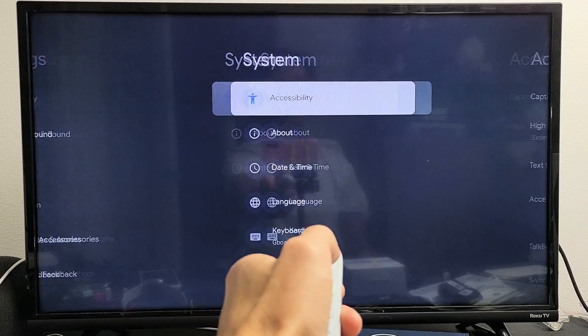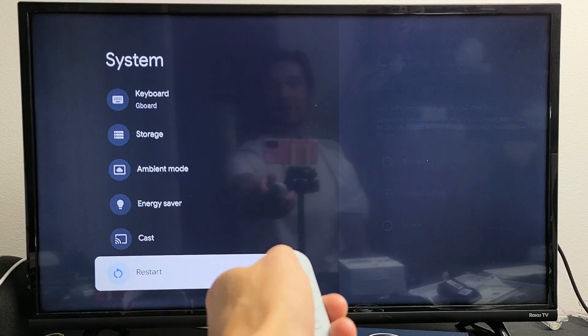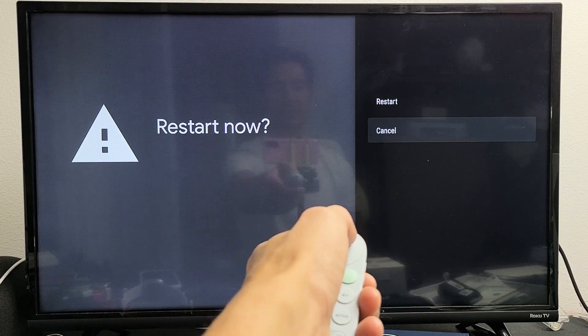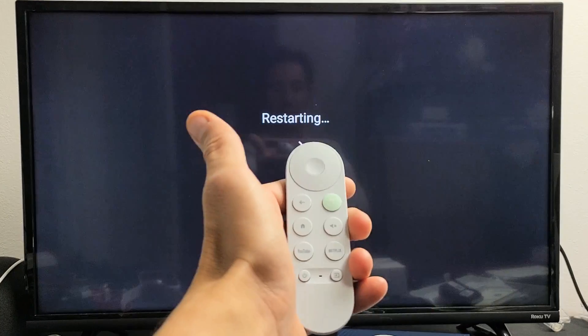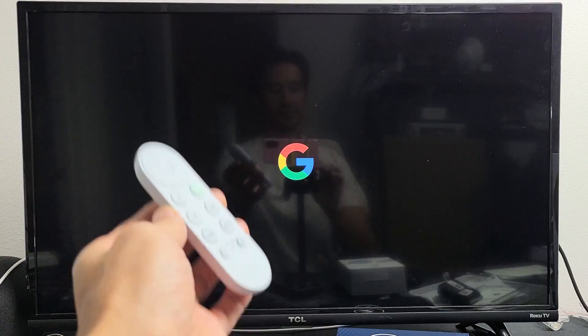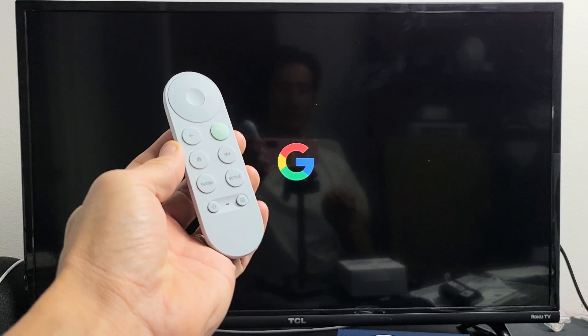Go ahead and move over to the right, and then all the way down to the very bottom here, it says restart right there. Go ahead and click on OK — you want to restart now. Move it up to restart, click on OK on the remote. And there you go, now it's restarting and booting back up. Pretty simple.